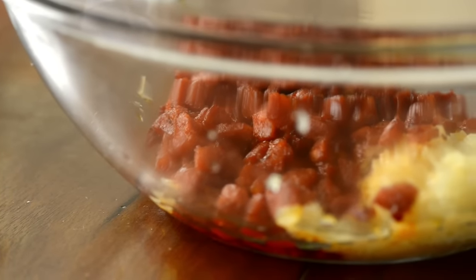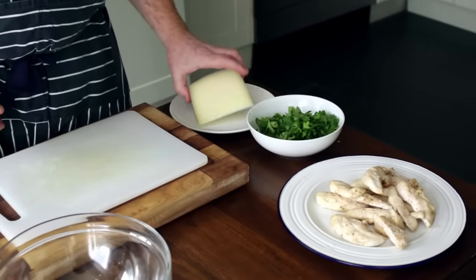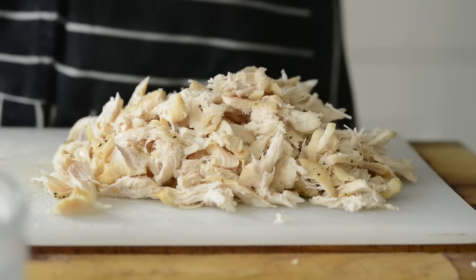Okay so that's the chorizo done. I'm going to leave that to cool down now and get on with the rest of my ingredients. We've got some chicken here, some parsley, and we've got the manchego. You just really want to gauge for yourself how much you want to put in. If you like chorizo, go mad for the chorizo, and don't forget you can make this with anything.